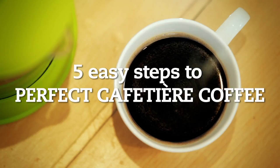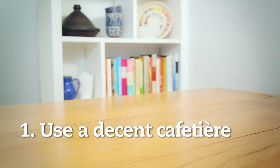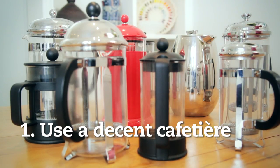Café Direct presents five easy steps to making perfect cafetiere coffee. Number one, use a decent cafetiere. Without a good French press, it's hard to get a nice brew going.